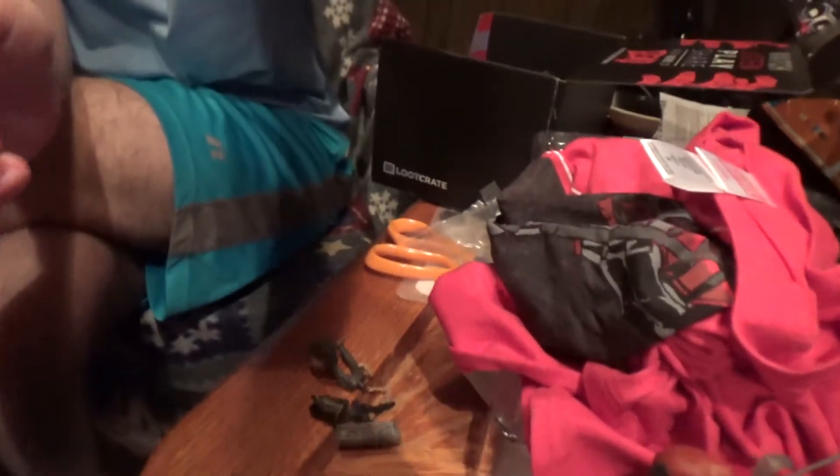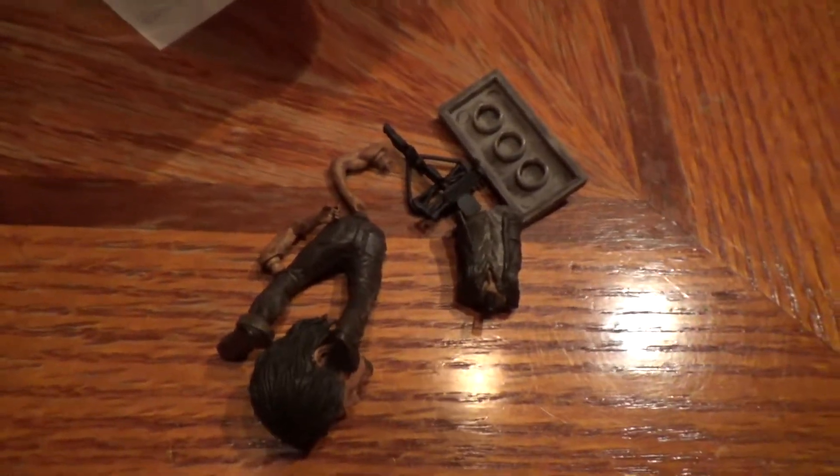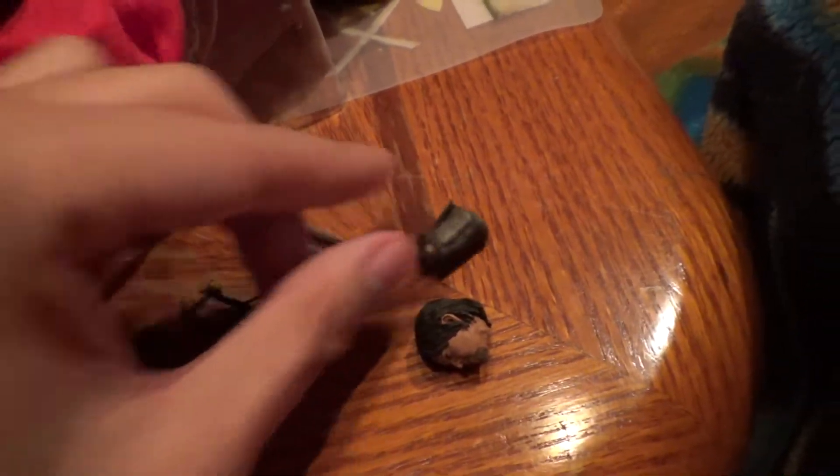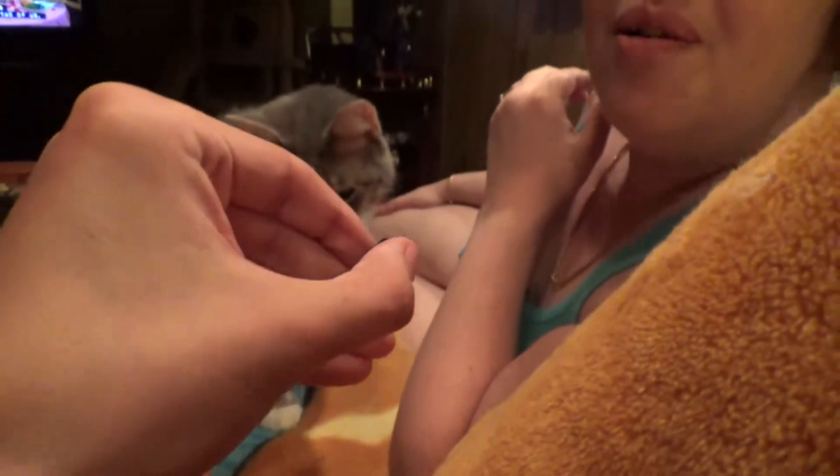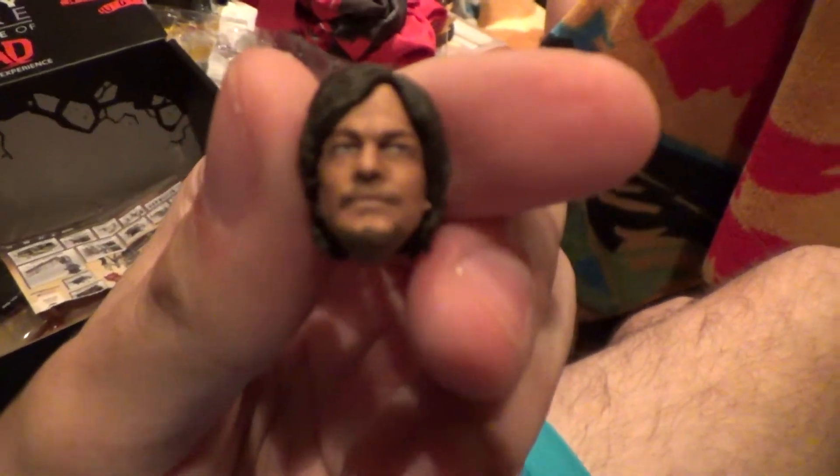Here's the figure - it shows that... you got a box on your head! There's the figure - there's the head. Is he supposed to be like that? There's the torso, there's the crossbow. There's the legs and the arms - it is Daryl! So there's Daryl - I'll put them together in a second. That's cool.